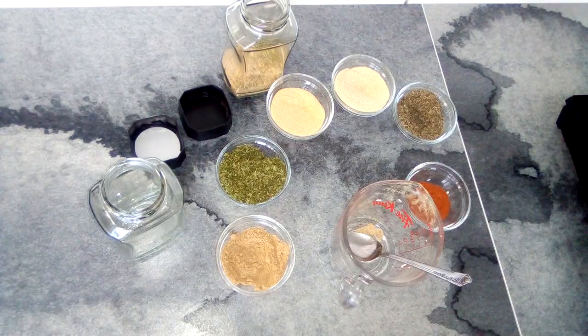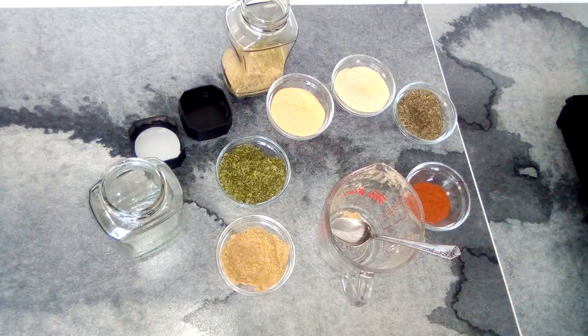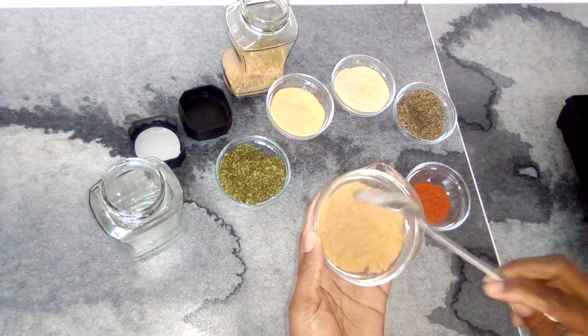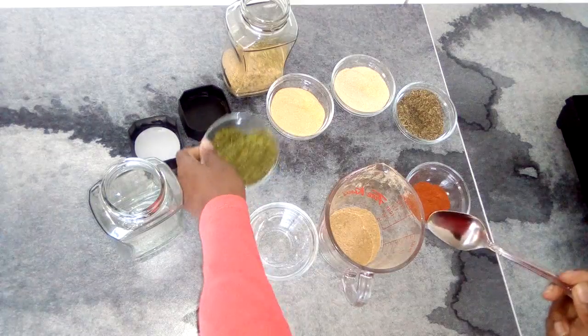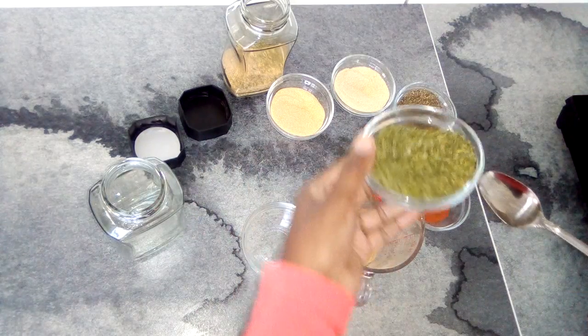Welcome everyone, welcome to the channel. Today I am just going to be making an all-purpose seasoning mix. I have some ground ginger, I have some parsley.